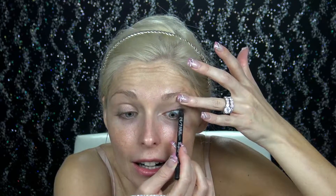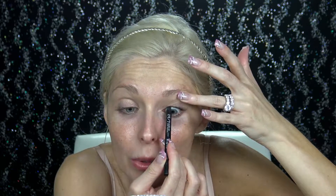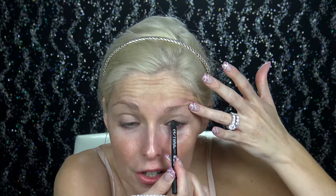I'm now going to grab my Urban Decay 24-7 Glide-on Pencil in the shade black to tightline underneath my lashes. I can never skip this step. To me, it is so important to help lengthening the eyelashes and help give the eye definition. It does feel really funny when you first start doing it, but now it's just part of my everyday routine. Whether or not it's daytime or nighttime, I can't go without this step.